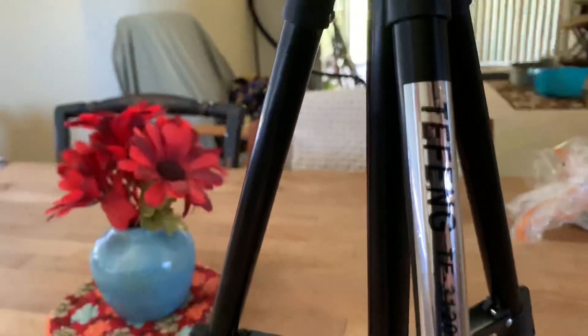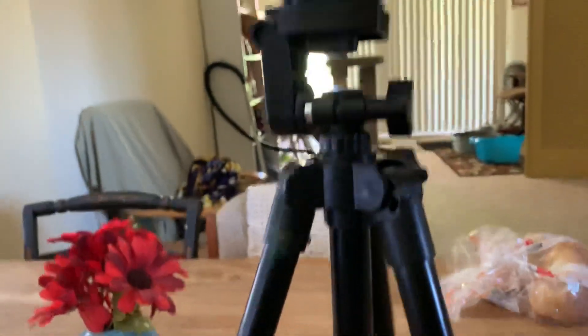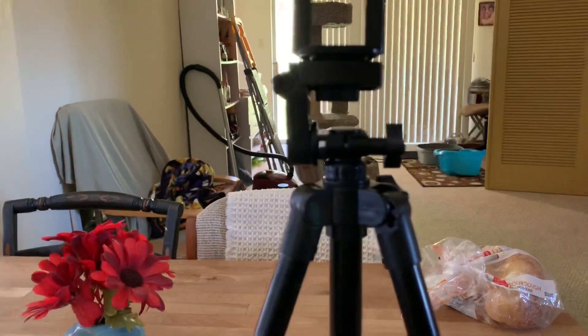I got this on eBay — the name brand is something like 'health teffing,' I'm not sure. Anyways, it was eight dollars, it's a lot better than my other one, and hopefully it'll last a little while. So yeah, there you go.